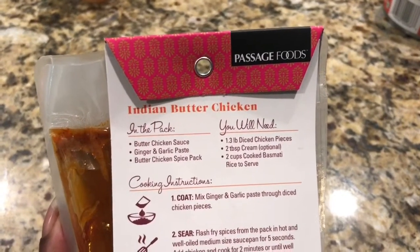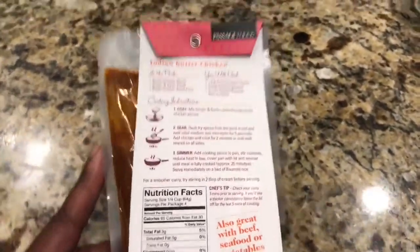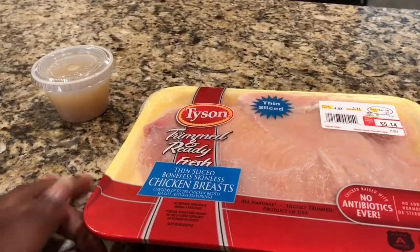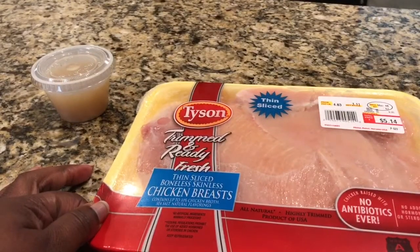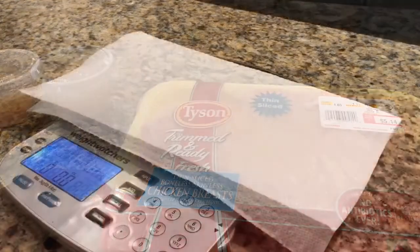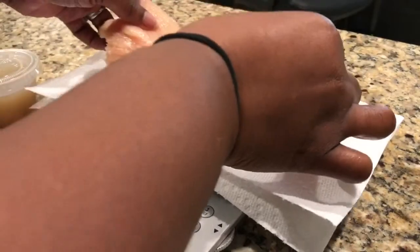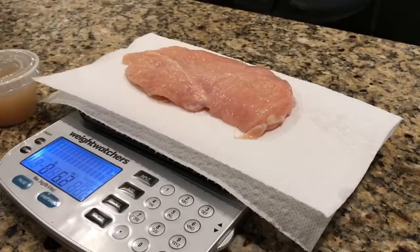I'm going to do two cups of cooked cauliflower rice instead. The first thing I'm going to do is take this Tyson Trimmed and Ready fresh chicken breast — the thin sliced boneless skinless — and I'm going to dice it. I think it's going to be easier to weigh it before I dice it, so I'm going to weigh out 1.6 pounds.